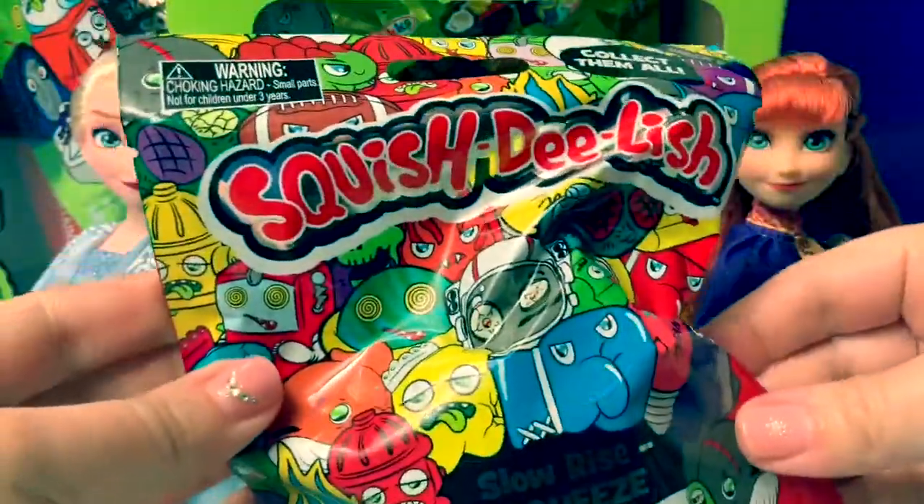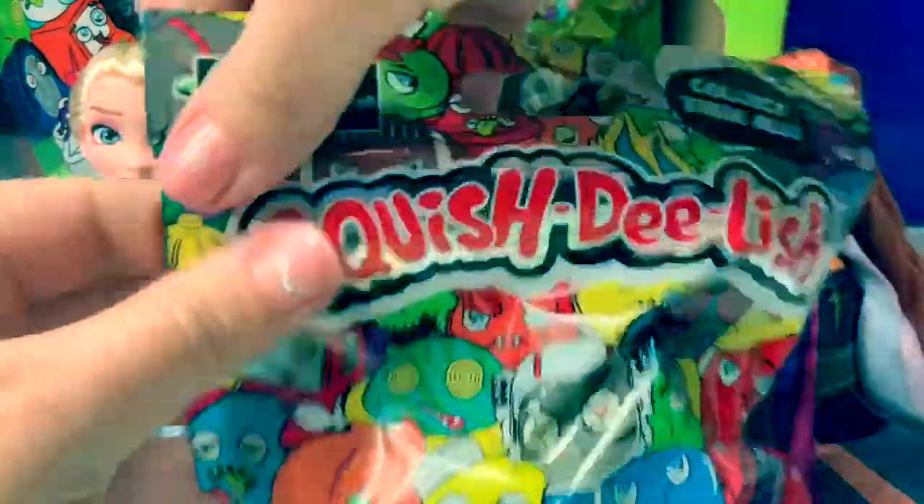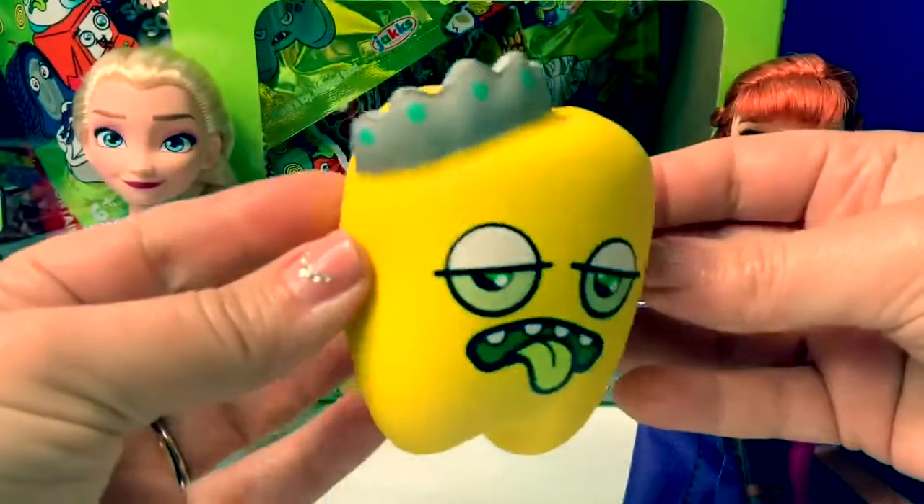Let's open our first Squish-Delish! Aw, cute!